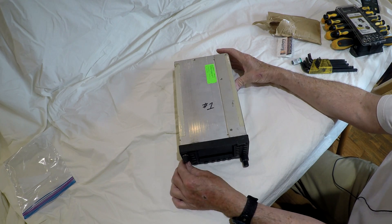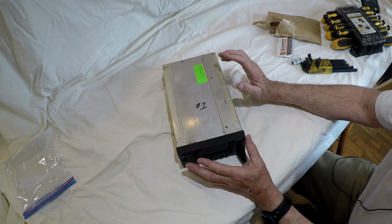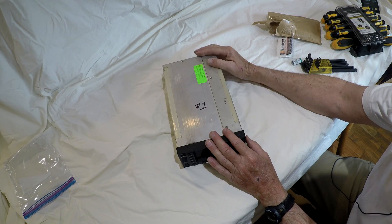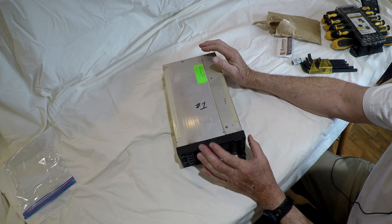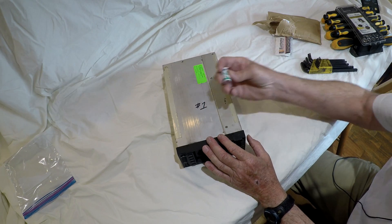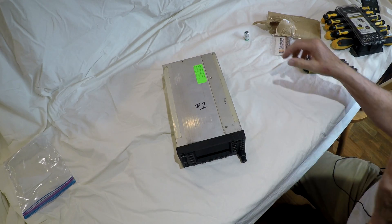I have this Garmin GNS 480 radio that quit working. The screen went completely blank. I checked the power on the tray that this slides into, and it had power coming out of that. So there are three fuses in here — I'm wondering if it's one of those fuses. I also purchased a battery that's supposed to be the one in there for the memory. I'll go ahead and replace that while I have it open.